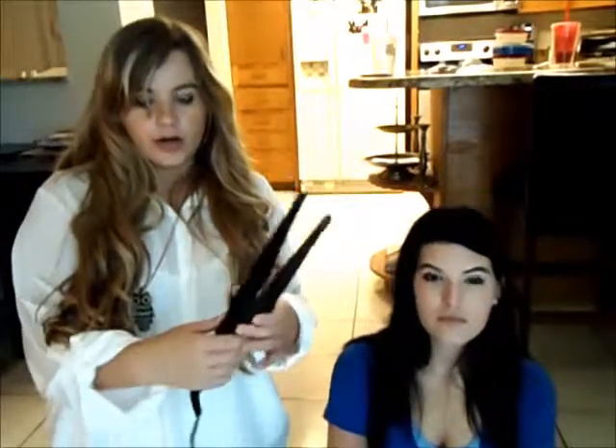Hi, guys! So today we're going to do a quick hair tutorial on how to use this curling wand slash straightener. It's the Revlon multi-style two-in-one multi-styling iron. It's exclusively at Target and we just wanted to do a quick tutorial on how to try it out.